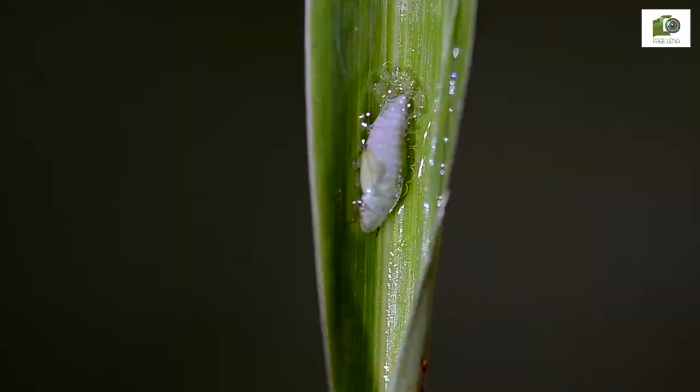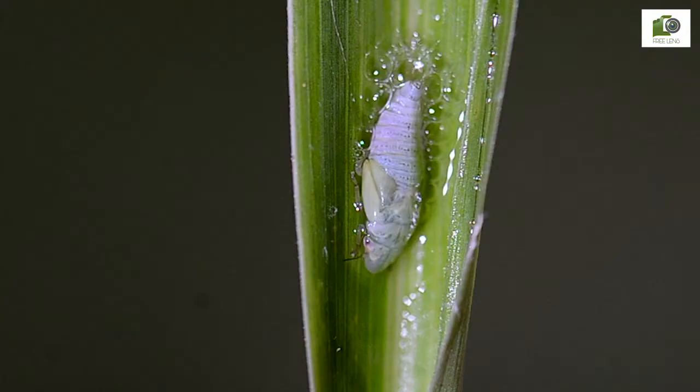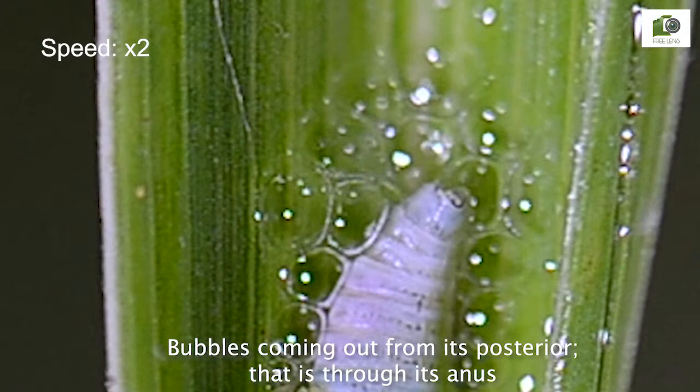Some liquid movement is seen inside, and from its mouth, presumably it is sucking the plant's sap. Bubbles are coming out from its posterior — that is, through its anus.